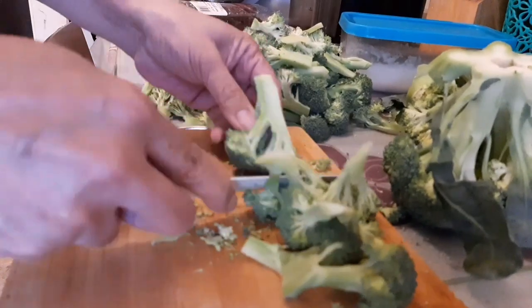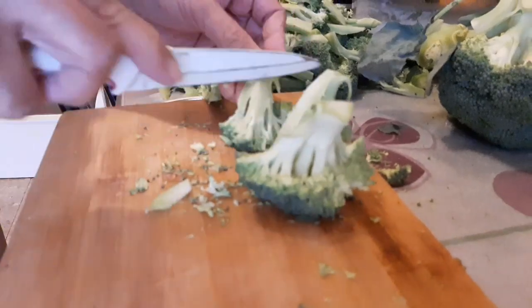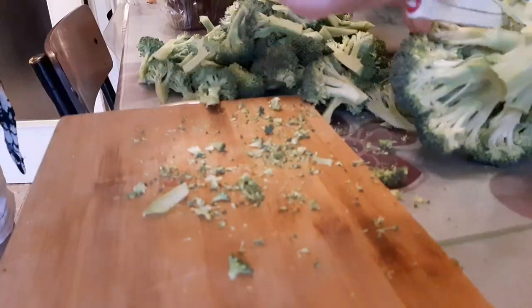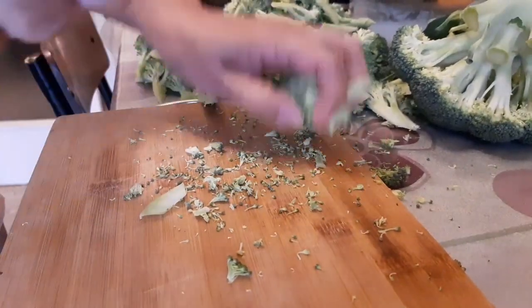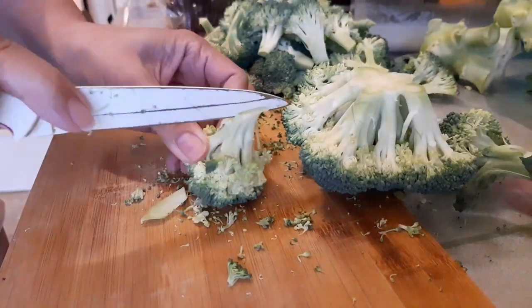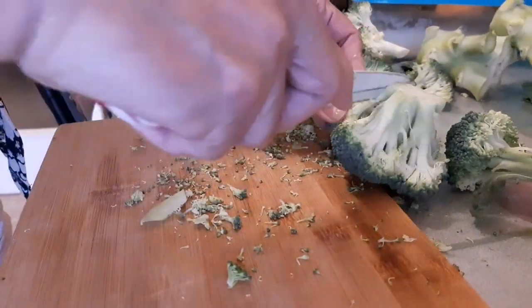Let's get started. Hi guys! Welcome to my channel. Today ang ating recipe ay baked broccoli with bechamel. So guys, keep on watching. Let's start na!